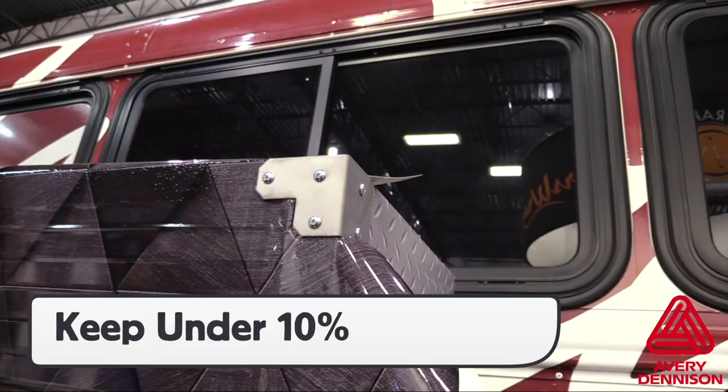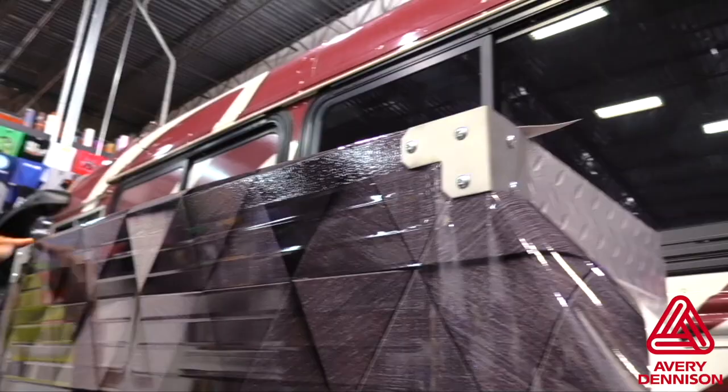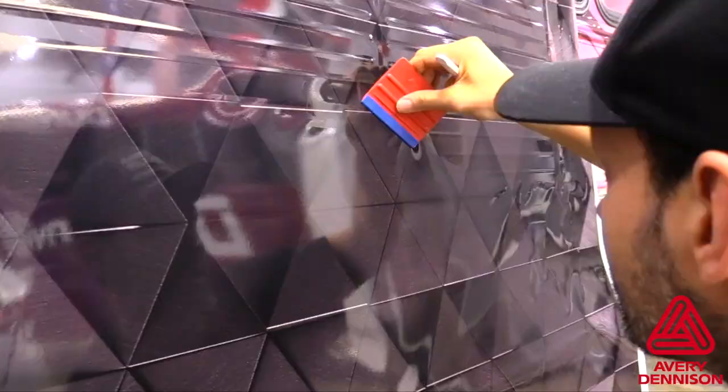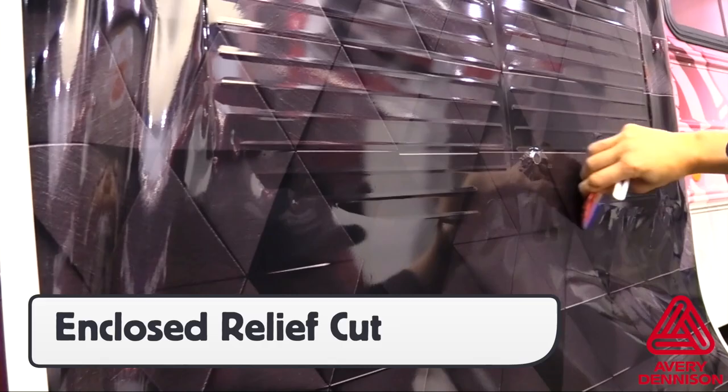The goal of the installer should be to keep the stretch well below 10%. For edges, be sure to use a slightly angled in cut to create a beveled edge for the MPI 2105. For raised objects in the middle of the wrap area, like this keyhole, make an enclosed relief cut, then make a tuck and cut at the base.